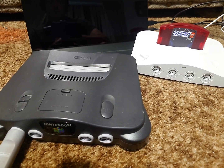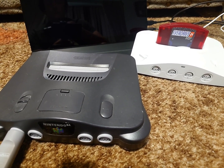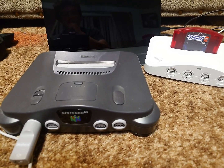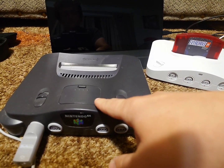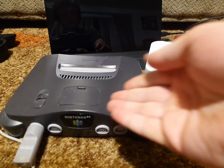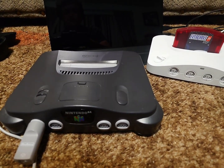Or you can wait for Analog to fix the Analog 3D, but who knows when or if that will happen. Seriously, even if it's a friend's Nintendo 64, I highly recommend using an original console because this is much easier than soldering a resistor, even though the resistor again is not that hard.